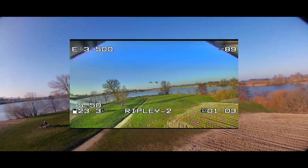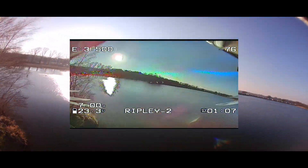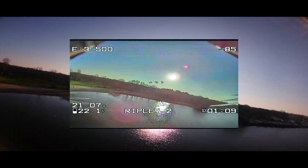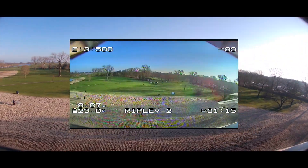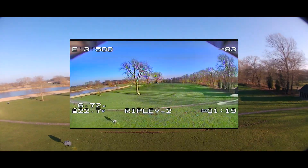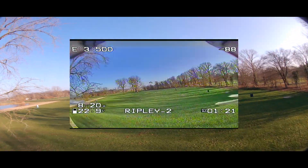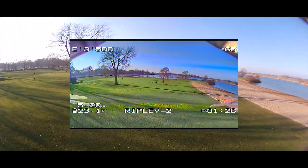Hi there guys, welcome back to the Dutchessie channel. Thank you very much for tuning in for another part in our quest to build the perfect FPV quadcopter. What you are looking at right now is a DVR capture - the middle part of the screen is actually recorded with my FPV goggle. This is from my current favorite FPV camera, the Runcam Razer version 2.